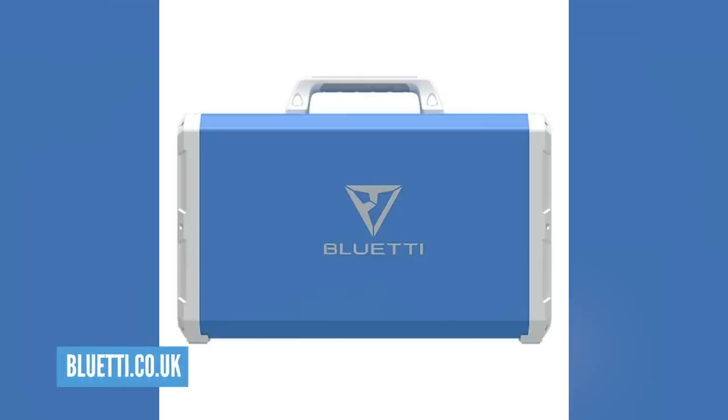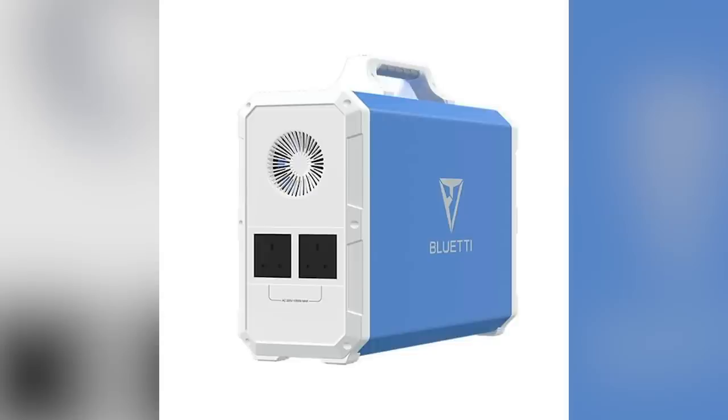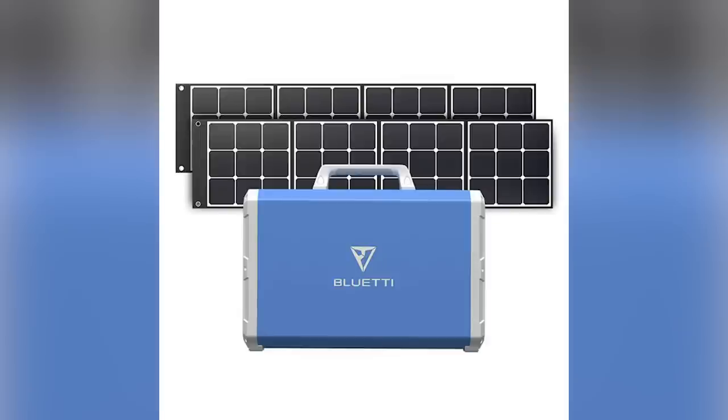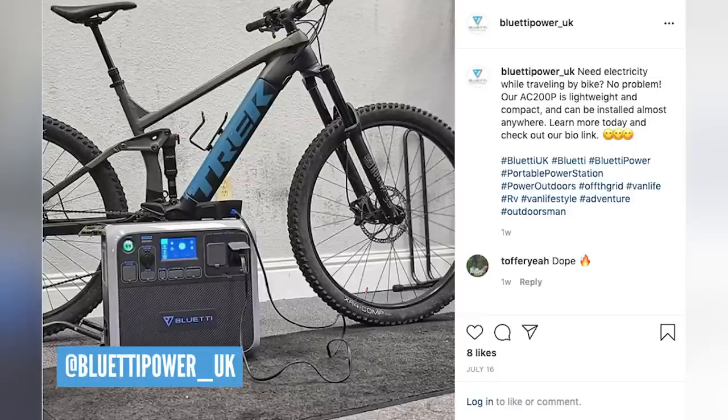Well, I might just have the answer for you. This product from Bluetti is going to answer all of those problems — this is essentially a big power bank, 2,000 watt-hours of power. You can simply plug your e-bike into this on the move wherever you are, so if you're out camping with your e-bike, plug it in and charge it up. This can do four 500 watt-hour charges in one day. It's about the size of a cool box — not massive, but there's a lot of cells in there so it's going to be pretty weighty.